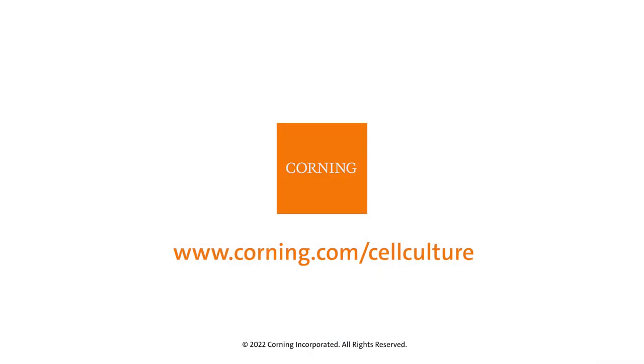For more information on cell culture techniques, please visit corning.com/cellculture.